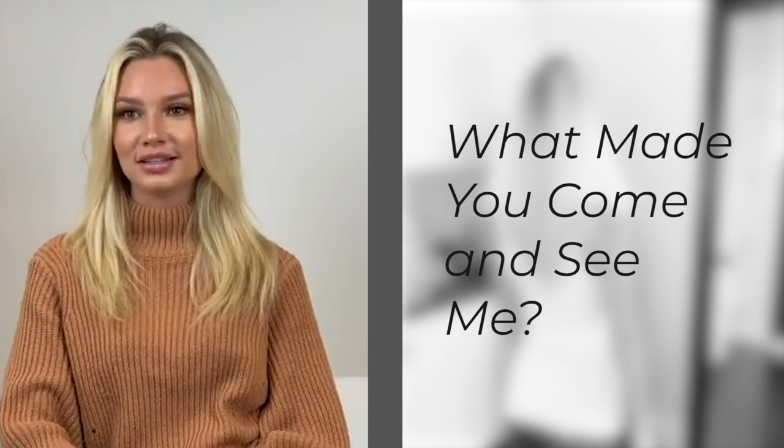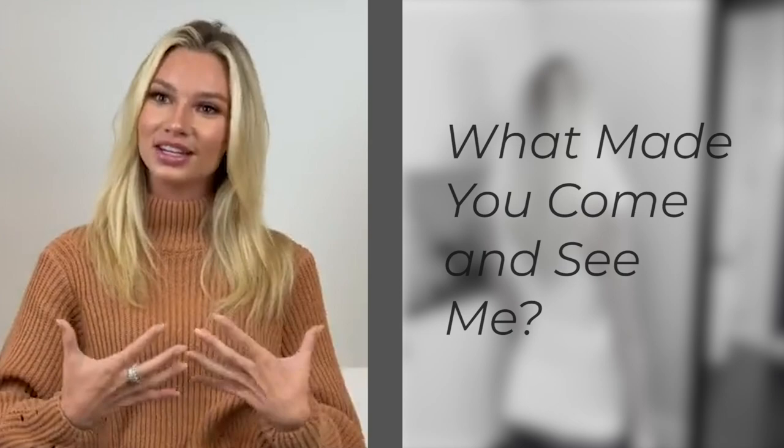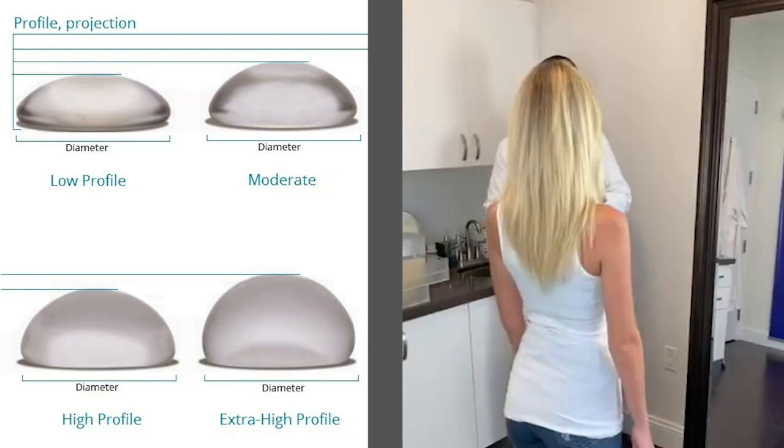What made you first come and see me? I've been thinking about this for a while, but the reason why I wanted to do it is because I've always been really petite and small. I just feel like sometimes when I look in the mirror it's just straight up and down. I need some sort of curvature and I just feel like shirts don't fit the right way — they fit here but they don't fit here. I just need a change.